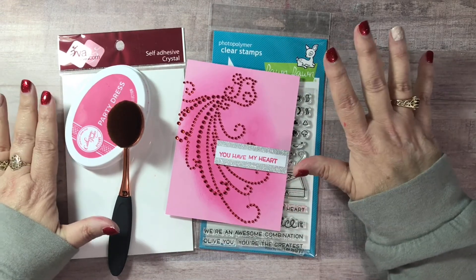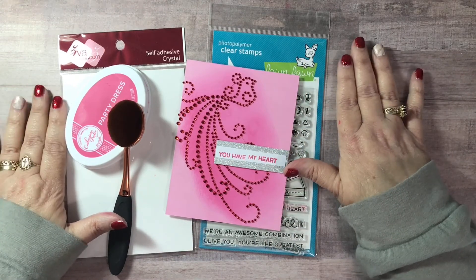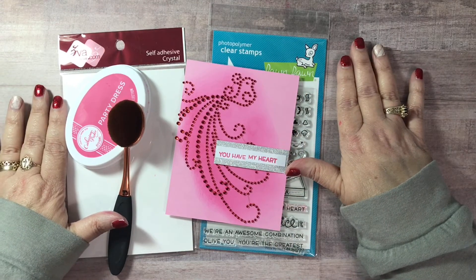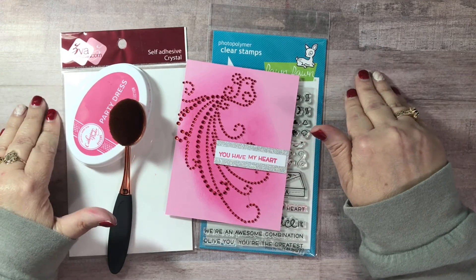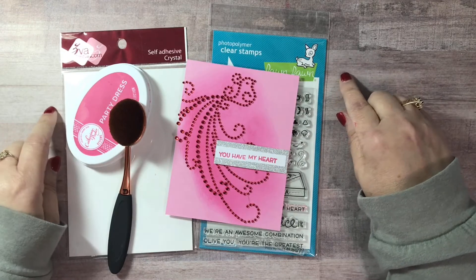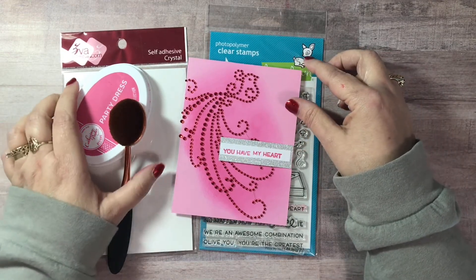So without further ado — I am sorry, I am tongue-tied today. Let me share with you the card that I made and what I used. Let me tell you, this card came together super, super fast.